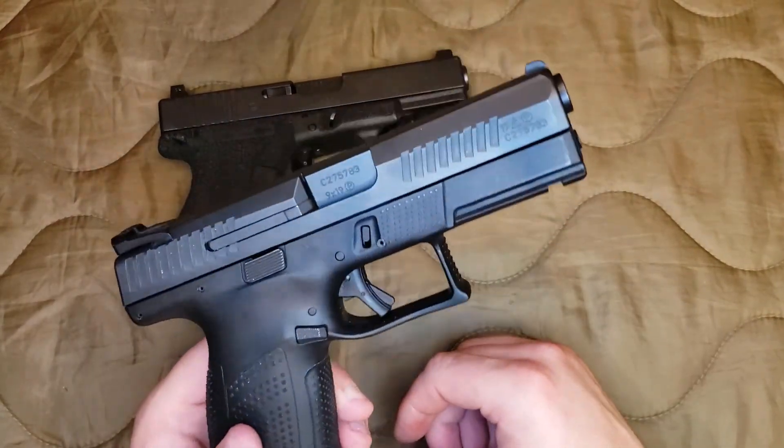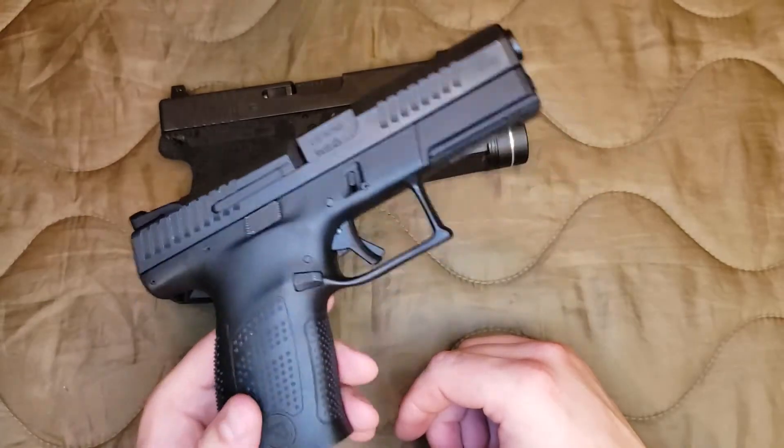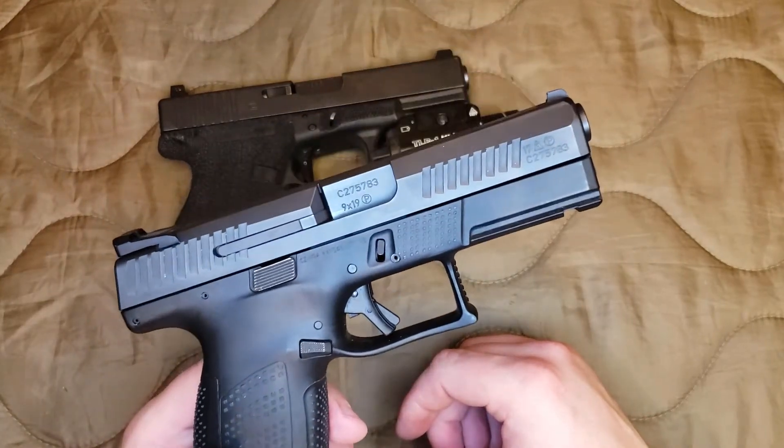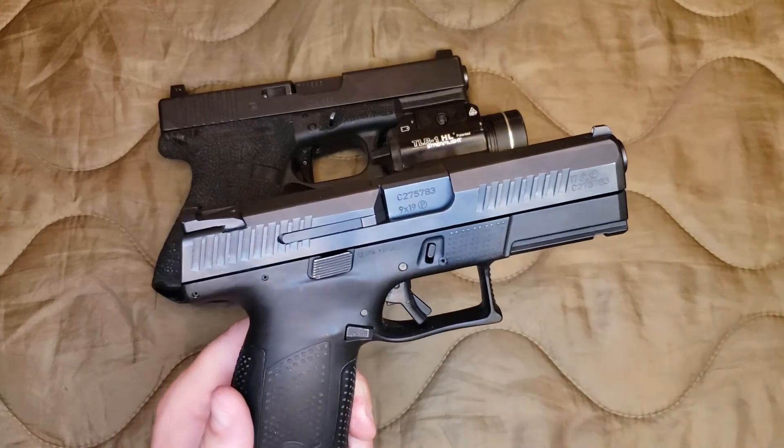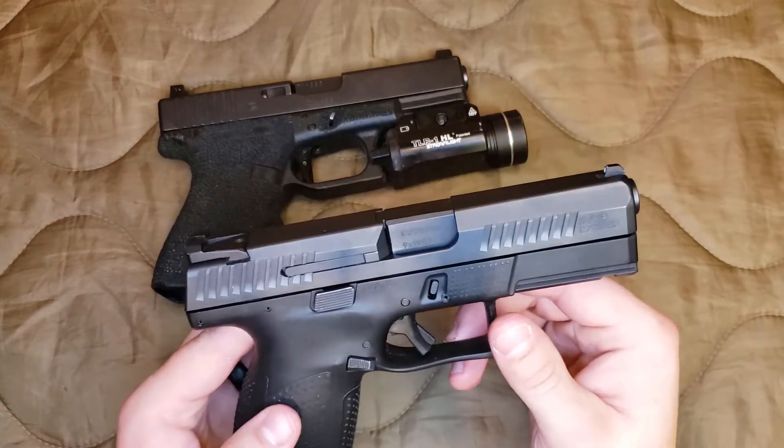CZ is known for great triggers and this thing is no exception — this is probably the best striker-fired trigger of any gun that I have. I've got a separate review on this gun, so if you guys are interested, go check that video out — I'll link it down below.